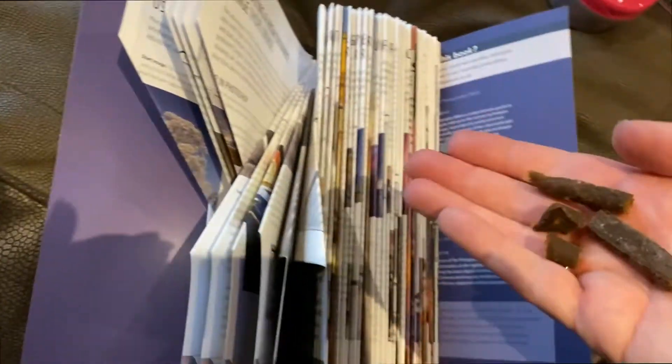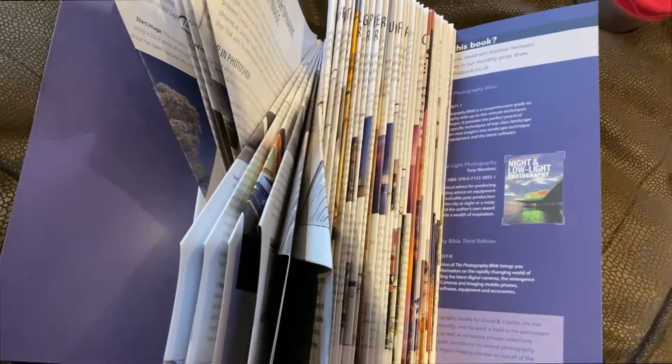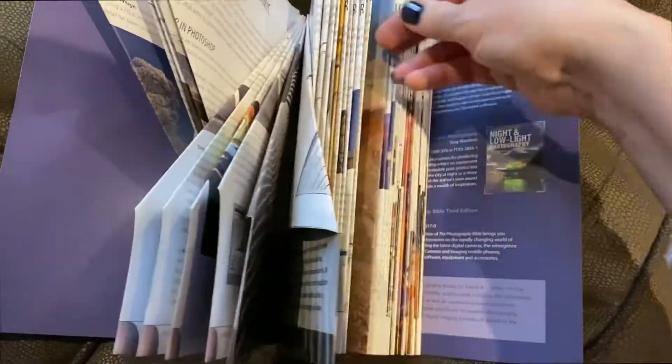These are Kangaroo treats that are very nice and low fat, and I just pop them in between the pages. Let's go.